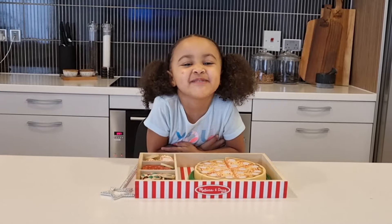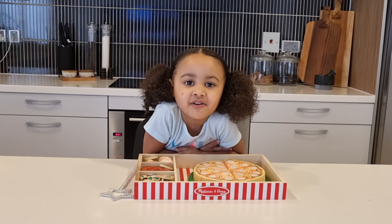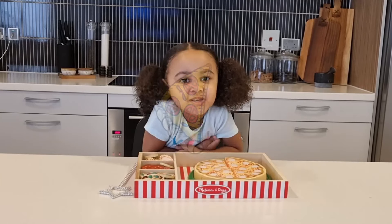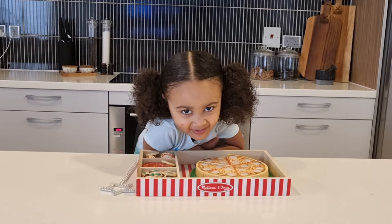Hi guys, it's me, JBJ. Welcome to my show. Today, I want to be playing with my new toy pizza with you. So let's get started.